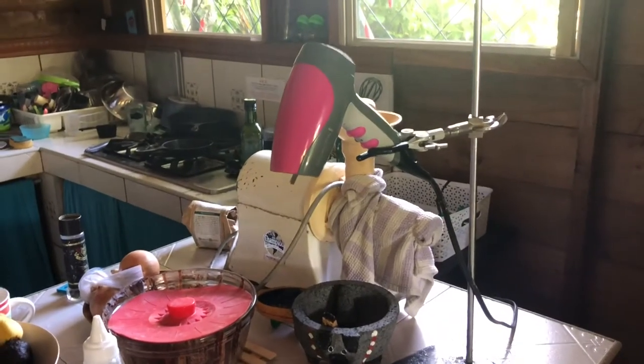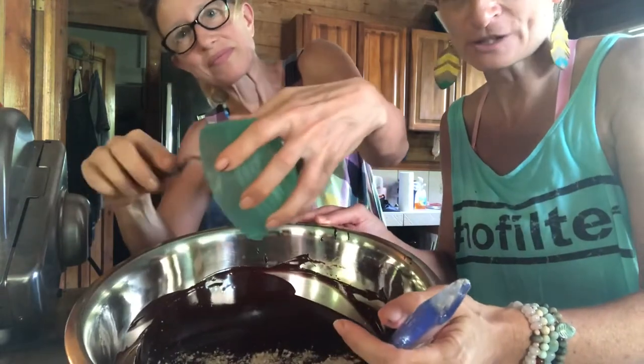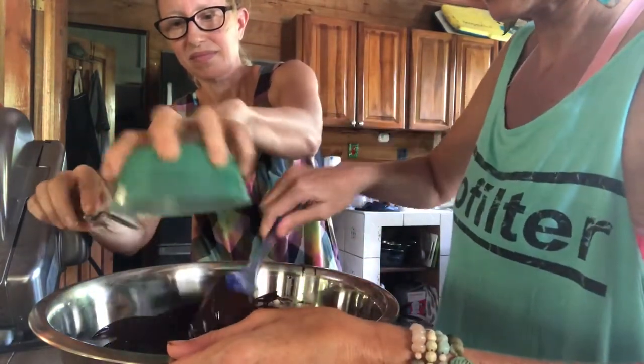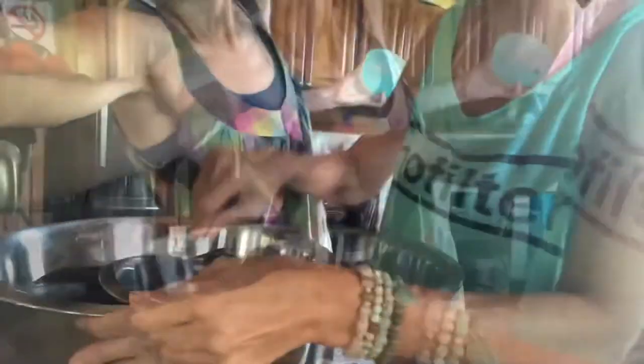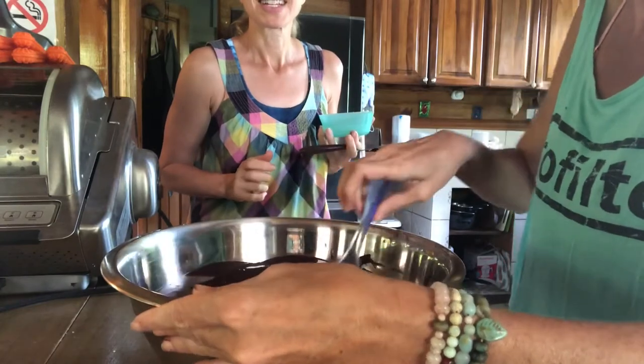We're warming up our molds with a blow dryer so they're at the right temperature. We're measuring the temperature with this gun and waiting for it to reach 94 degrees, then we'll add in the seed. We've got the seed in the bowl — this is silk, cocoa butter that's been in temper — and we're going to cover over it and let it rest a minute before stirring like crazy.